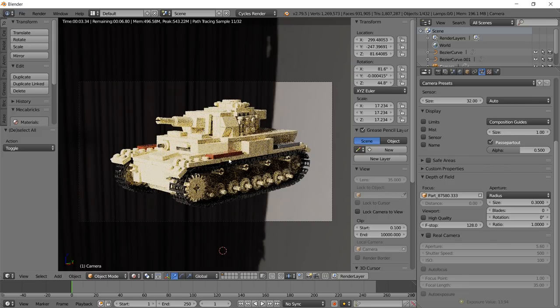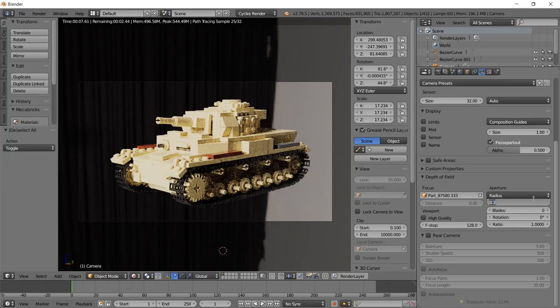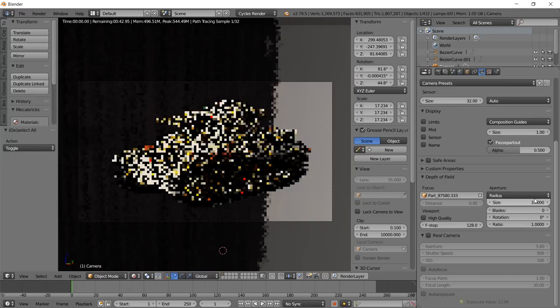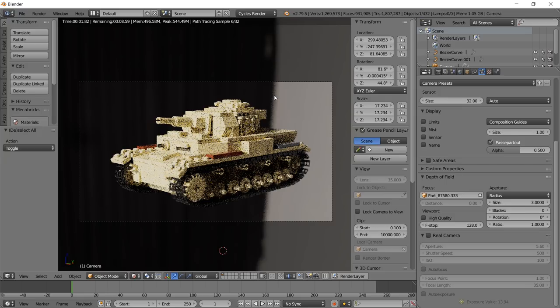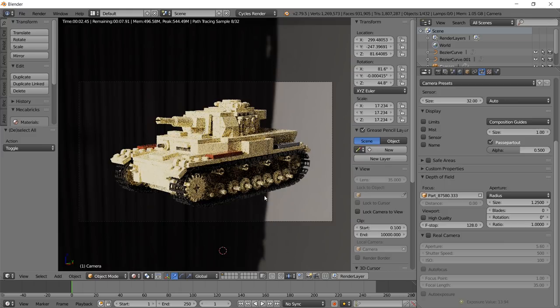Hit Shift-Z to render and see how it looks - it's starting to look pretty realistic. The lights are still blowing out a little bit, so we might turn the HDRI strength down to about 1.5. Let's turn the DOF radius up to 3 so you can see the depth of field effect - the background blurs out, but a lot of the tank blurs too. We'll settle on about 1.25 as a good value for this image.